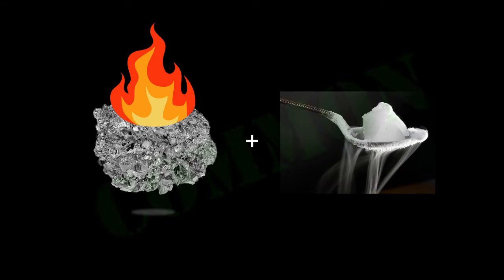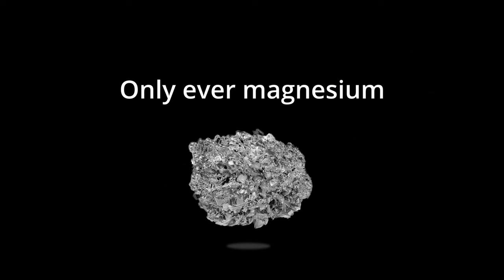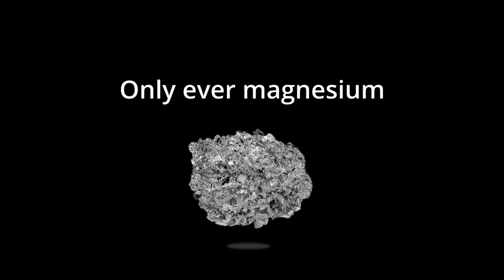Most of you have probably seen the demonstration of magnesium burning with dry ice. This is very common and is actually what made me want to make this video. You only ever see people burning magnesium with dry ice, but you never see them trying anything else. So today I'm going to try out other metals. Obviously I have to start with the golden standard to set a baseline, which is going to be the magnesium in dry ice.